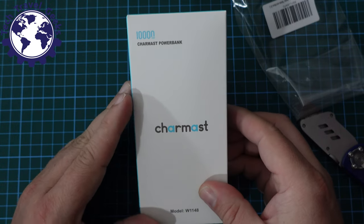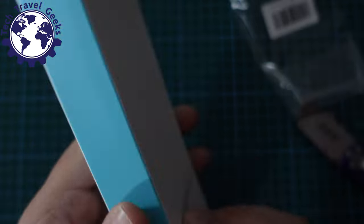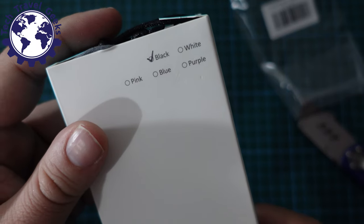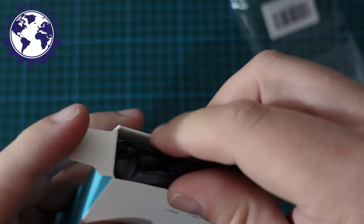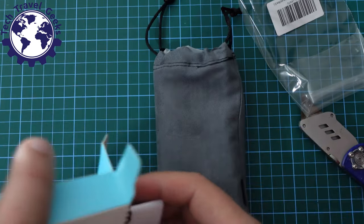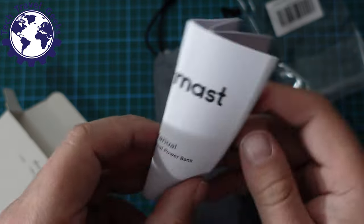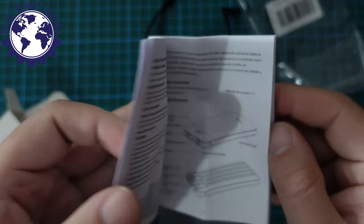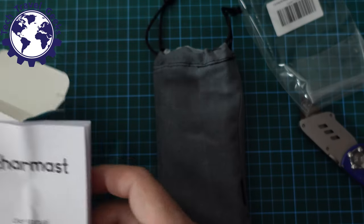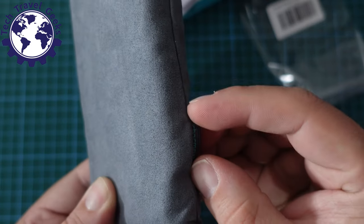The packaging is quite simple — it's a cardboard box with '10,000 mAh Charmast power bank' on the front. The model is W1148, and this is the black version, but it's also available in white, pink, blue, and purple, so lots of color options. The first thing that comes out is a nice soft-touch bag, then we have quality cards confirming it's passed quality checks, and the documentation in multiple languages covering how to use it and output details.